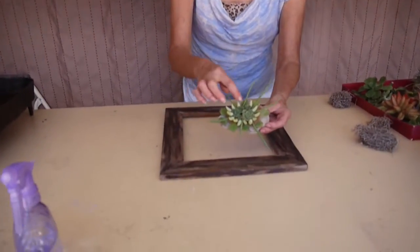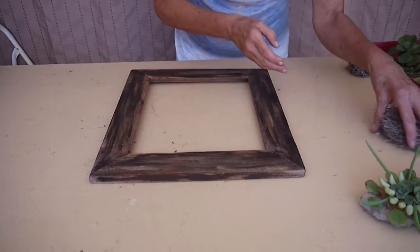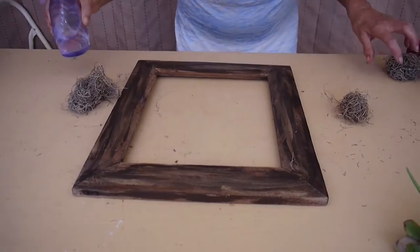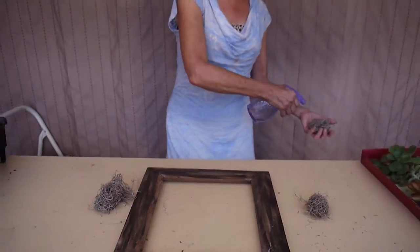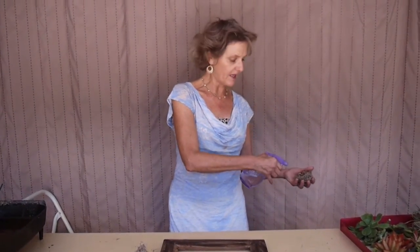For this project — the mosaic project — I used CocoCroix in a sheet, but for this one I'm going to use Spanish moss. My Spanish moss is way too dry, so I've got to get some new moss because it's much more pliable. I'm just going to make it a little bit more pliable by wetting it.